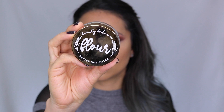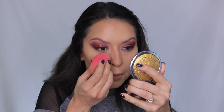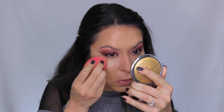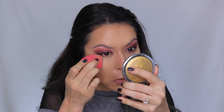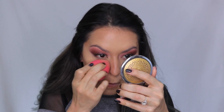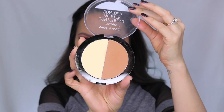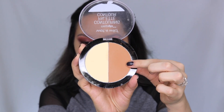I just love this Beauty Bakery powder — it's called the Better Not Bitter powder in the shade yellow. Oh my goodness, it just makes a huge difference. It brightens my under eyes, sets everything in place, prevents creasing, but it's not heavy or giving that crepey under-eye look. I absolutely love this.